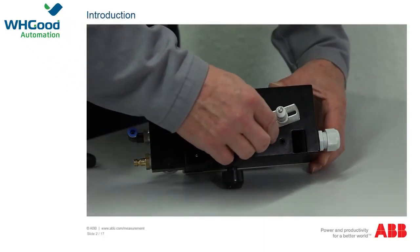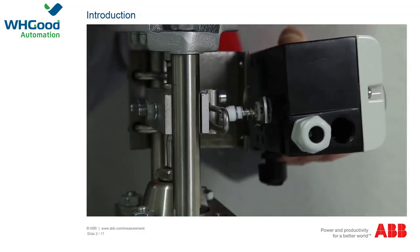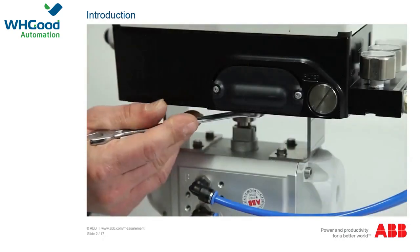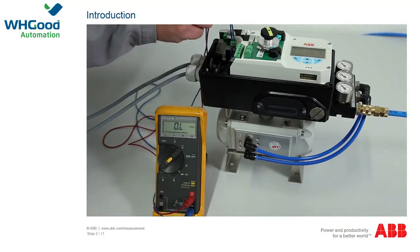This video tutorial is intended to support you in installing the positioners correctly, in recognizing and rectifying problems during commissioning, and in evaluating malfunctions when the positioner is in operation.